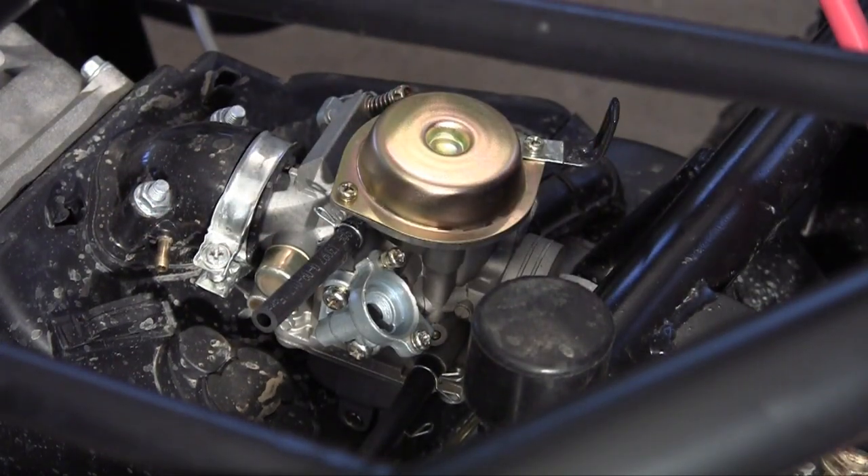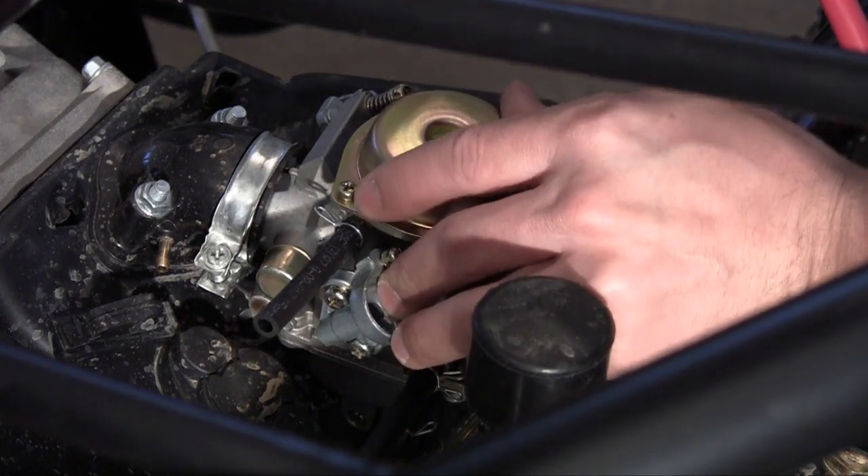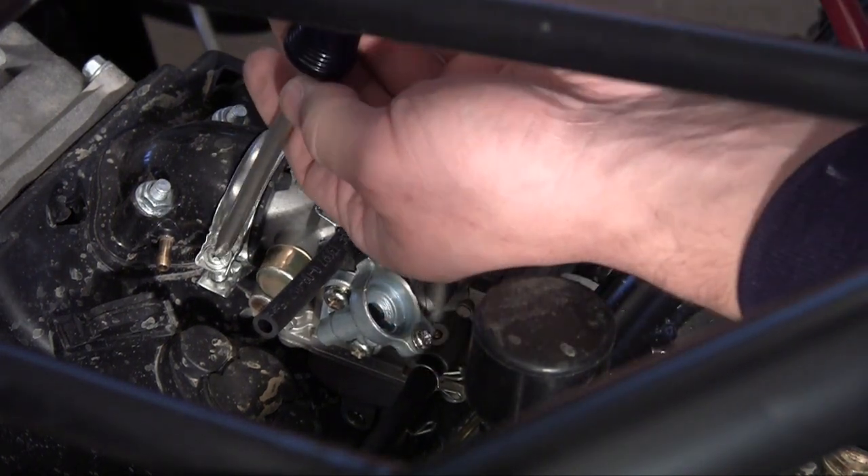You want to be really careful anytime you're working with carburetors in general. Now that it's slid in place, make sure it's all the way in there and tighten it up.